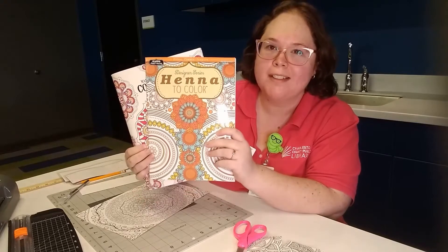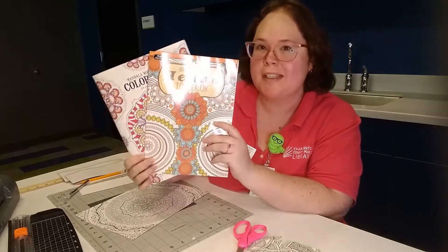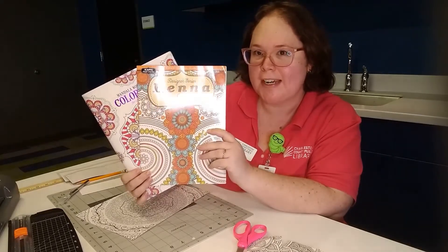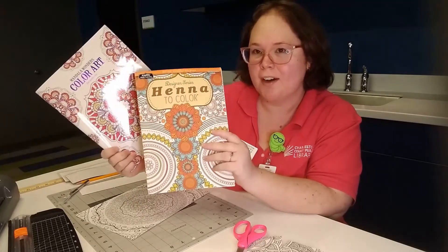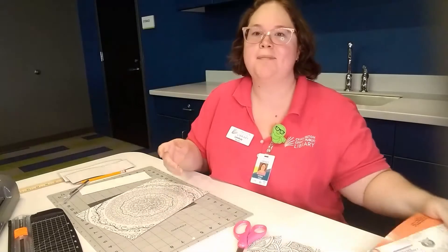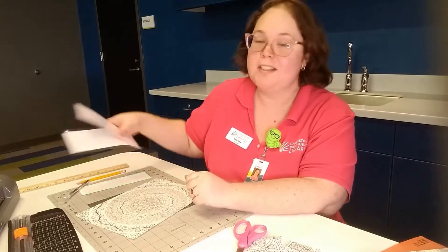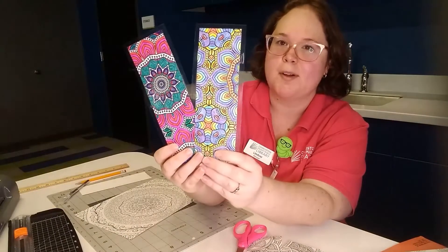Hi! Do you have coloring books at home that you don't know what to do with anymore? There was a little bit of an adult coloring book craze. I think it's kind of petering out, so you may have these at home, and now what do you do with them? I'm Lindsay. I'm a librarian with Charleston County Public Library, and I'm going to show you how to turn those adult coloring book pages into colorful and functional bookmarks.